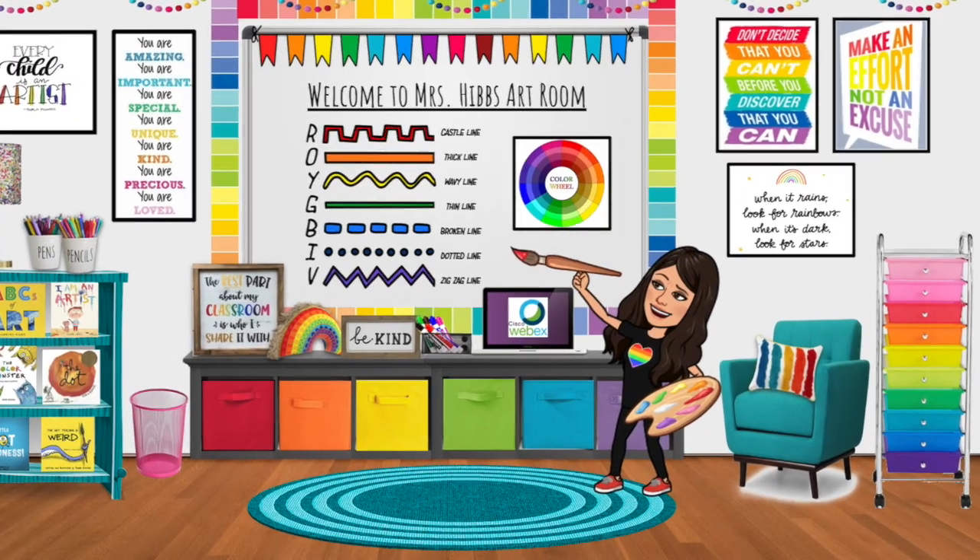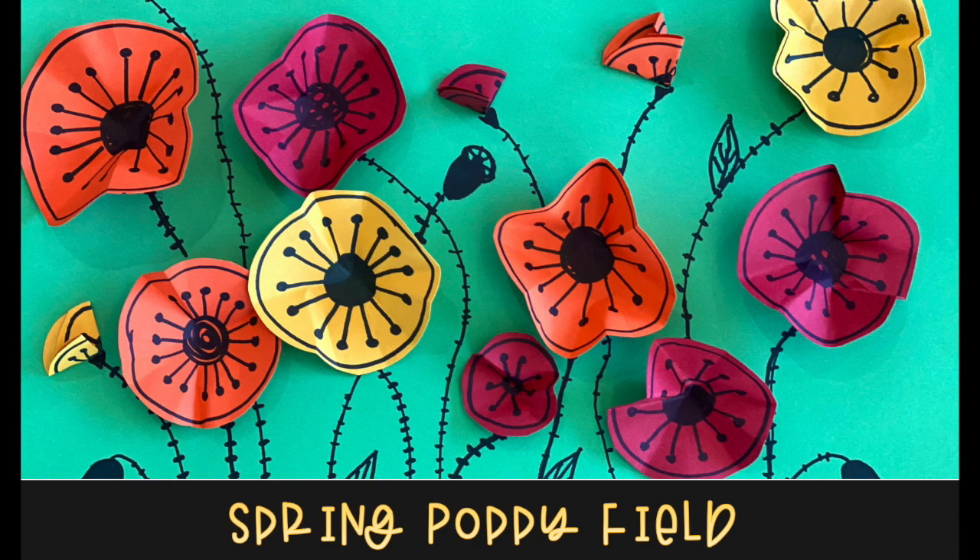Welcome, my most amazing artist. With spring right around the corner, we are going to create a spring poppy field.